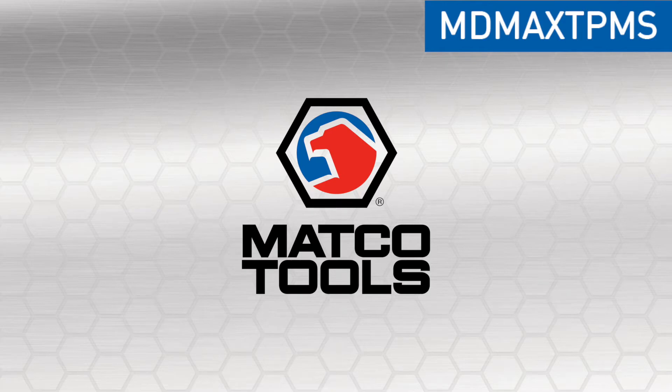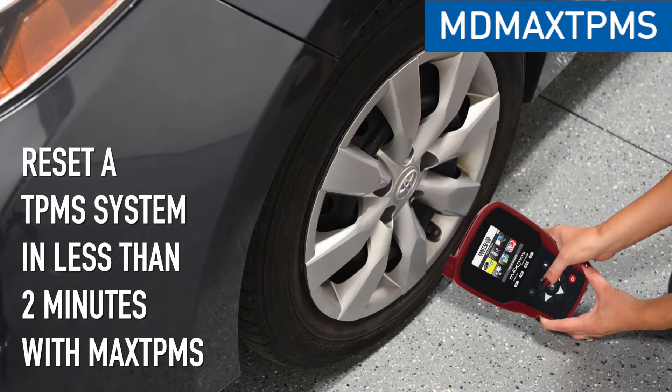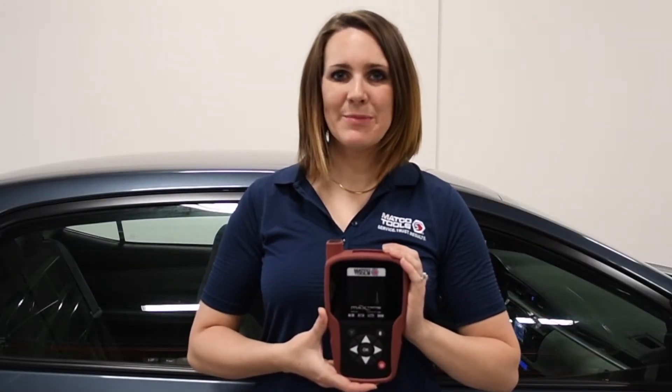MATCO Tools presents the MAX TPMS tool. In just a few steps, reset a TPMS system in less than two minutes. Hi, I'm Heidi. Today we will be using the MAX TPMS tool to perform an OBD ReLearn procedure on a Toyota Corolla. Let's get started.